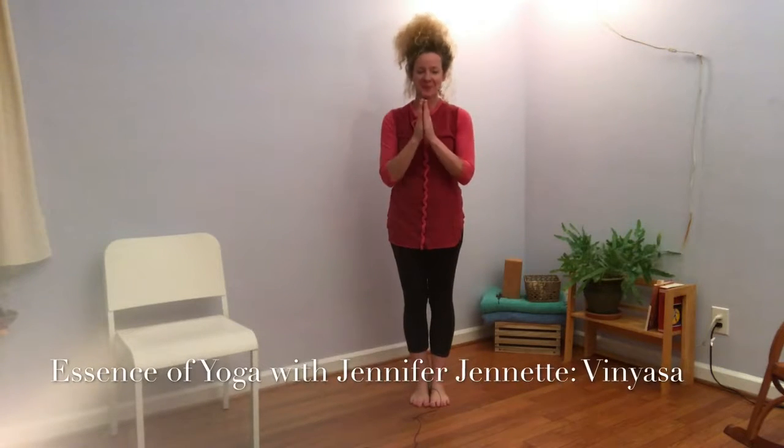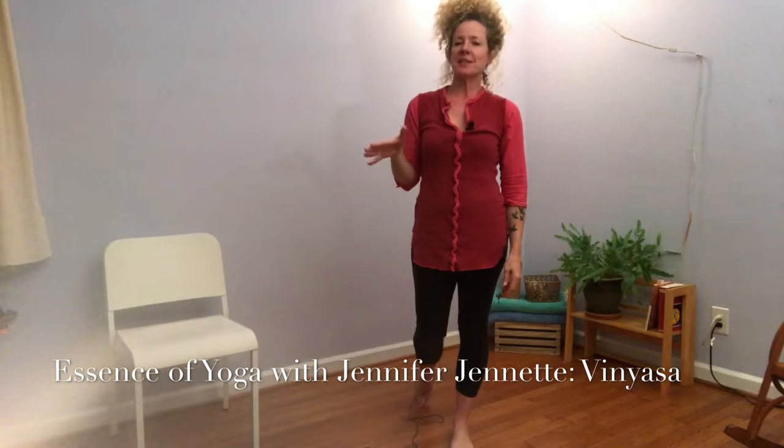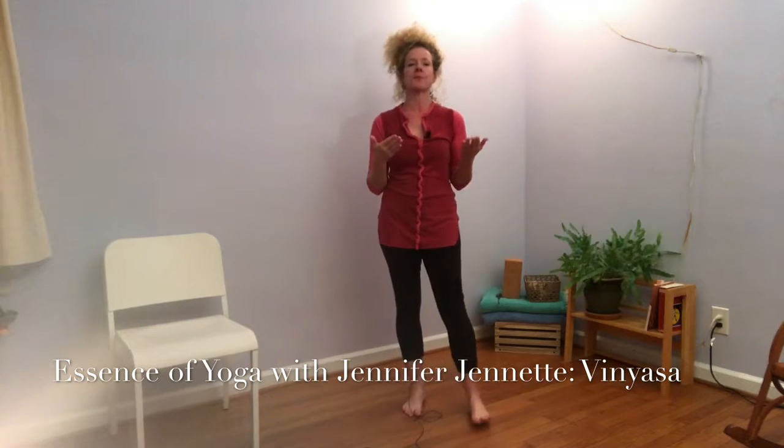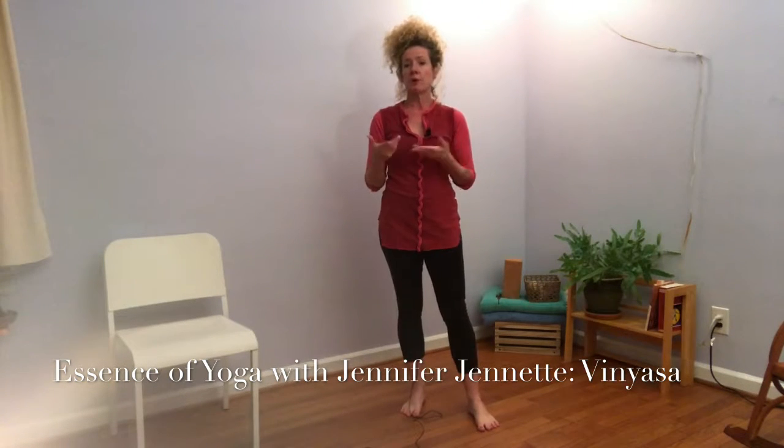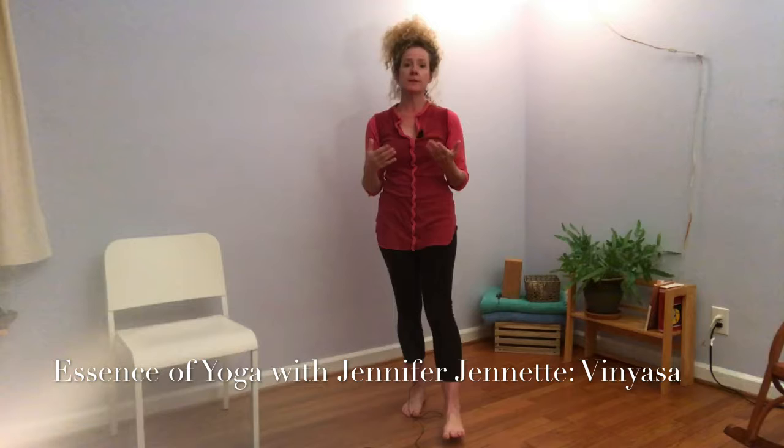Hi, I'm Jennifer. Namaste. I wanted to talk a little bit about vinyasa — the practice of vinyasa in yoga and how to bring that into everyday life as just a practical life practice and skill.